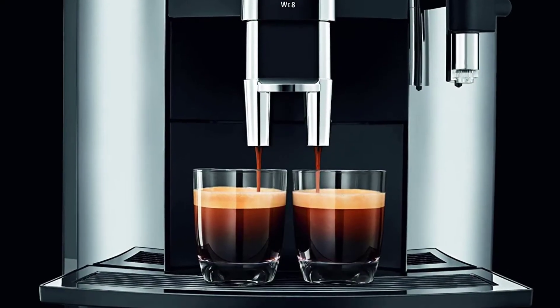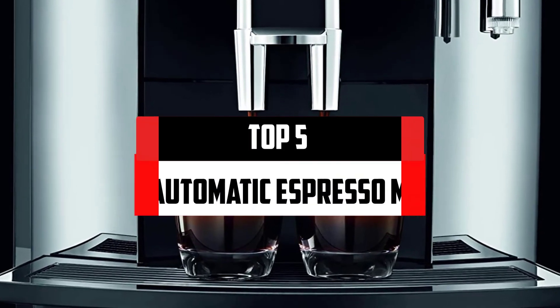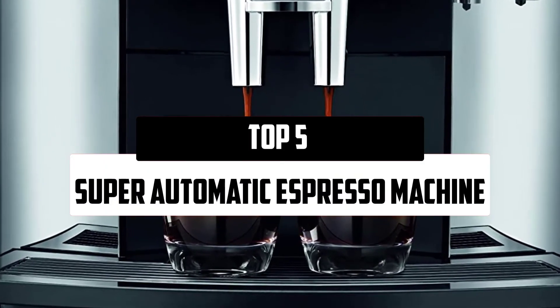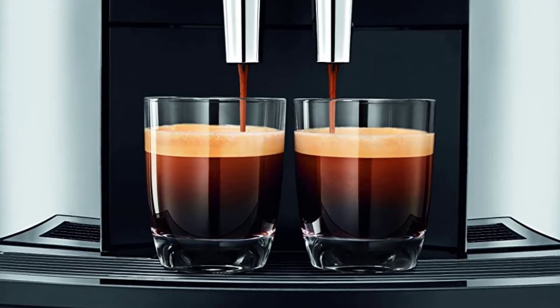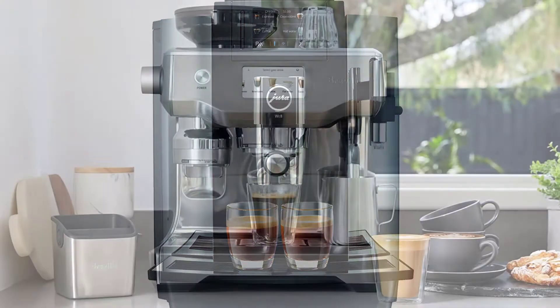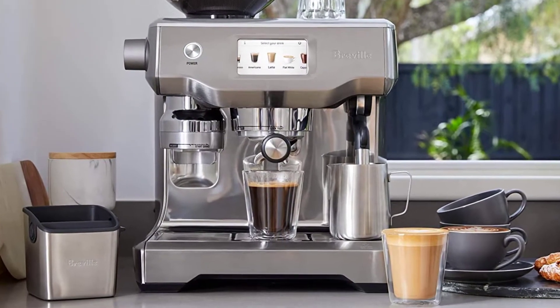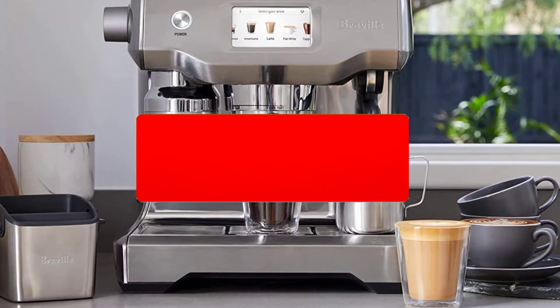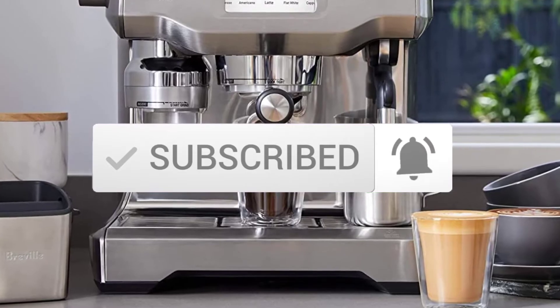Hello everyone, welcome to our new video. In today's video we break down the top 5 best super automatic espresso machines that are available on the market. I tried to make the list based on their popularity, quality, price, durability, user opinions, and more. If you need more information about these products, please check the link in the description section below. Make sure you subscribe for more videos. Okay, so let's get started.